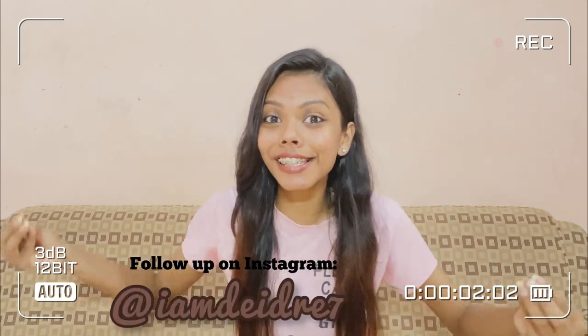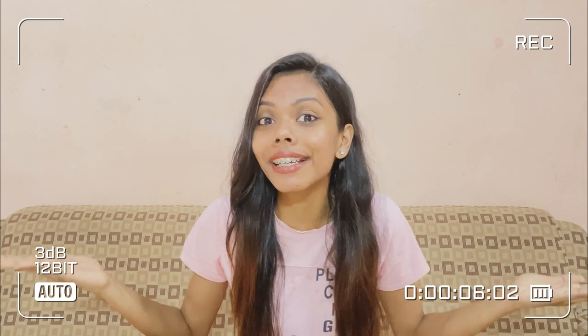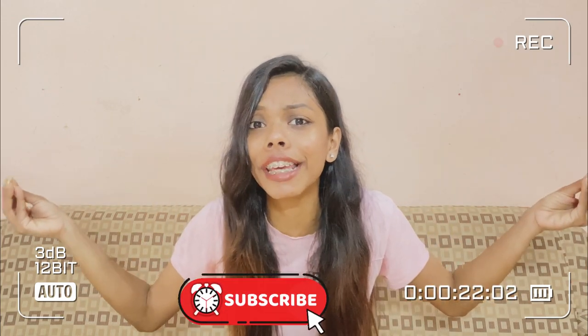Hey guys, welcome back to my channel. This is Deidre and today I've tried something different, something new and that is a DIY transformation. I hope you guys enjoy today's video because if you do, there will be more DIYs coming up on this channel. Comment down and don't forget to subscribe if you're new. Also share my video to as many people as possible because we need to build a family of 2k as soon as possible. So without further ado, let's get this video started.